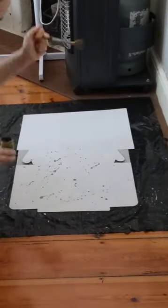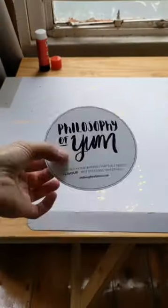Mix it with a bit of water. Splatter it on your boxes, let it dry, flip and splatter the other side. Then you've got this gorgeous sheen from the metallic paint.